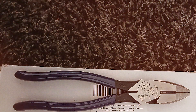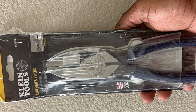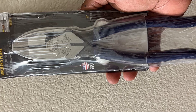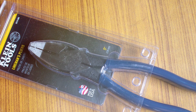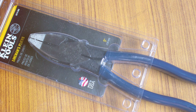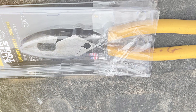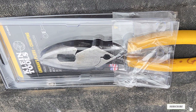One standout feature is the ergonomic handle design. Klein Tools has gone the extra mile to ensure comfort during extended use — the grips are slip resistant, reducing hand fatigue and increasing overall productivity. In conclusion, the Klein Tools 9-Inch Side Cutters D213-9NE are a top-notch choice for professionals and DIY enthusiasts alike. With their exceptional build quality, cutting precision, and ergonomic design, they are undoubtedly a must-have tool for any lineman.